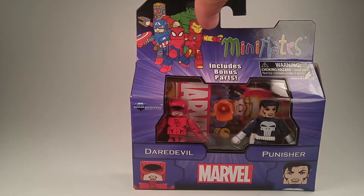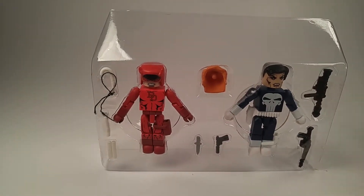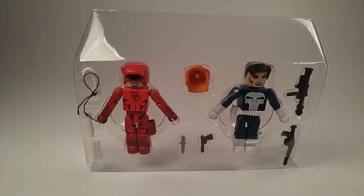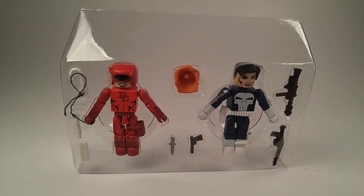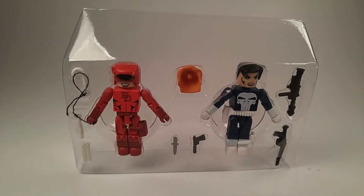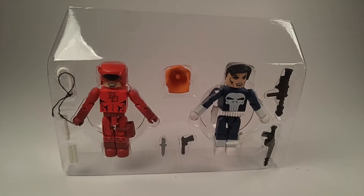Let's open it up and see what's inside. So this actually has quite a few items in it. Daredevil comes with his normal — I forget what they're called — the sticks, his fighting sticks. Boca sticks or something like that, I think is what they're called. He also comes with a hair piece, and then he's got a rope with his hook and his cane transformed. That string looks like I'm going to have to trim it down or move it.